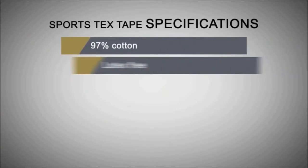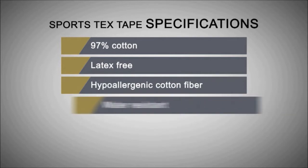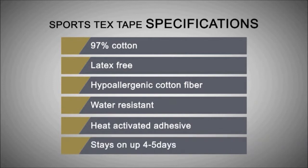The characteristics of Sportstex include 97% cotton, latex free, low irritation fabric, water repellent function, safe adhesives, and application length for up to five days.